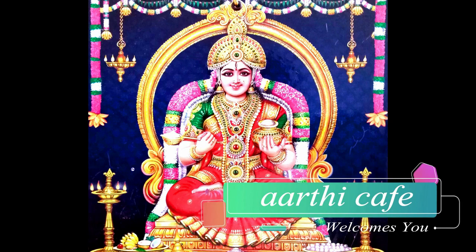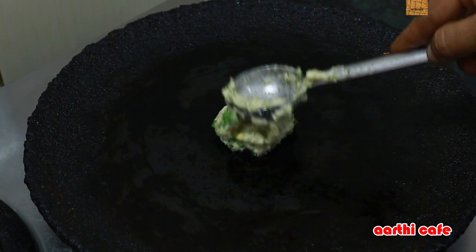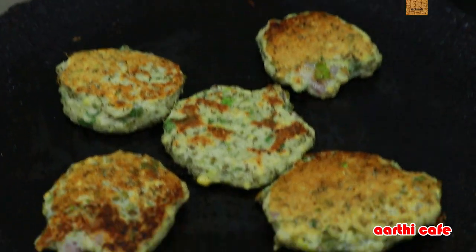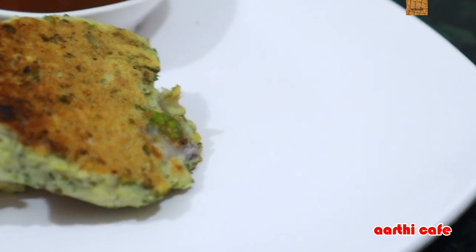Hey friends, I have a coffee here. Hi friends, but you can eat some food here. Here we can eat a recipe. So come on!